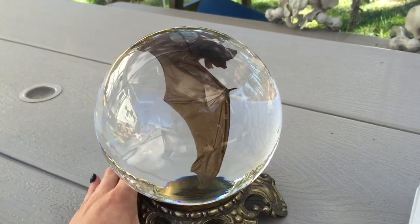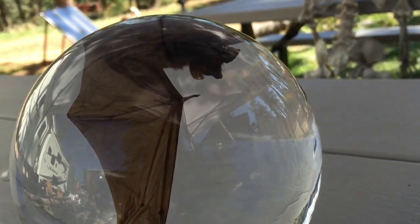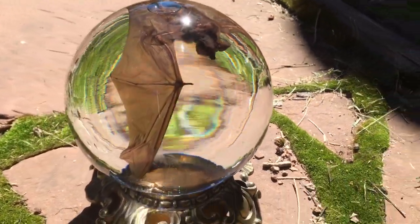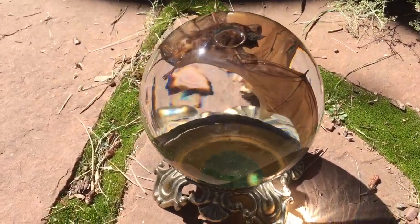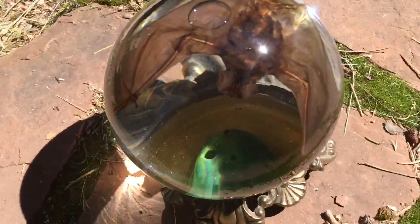Other than that, this looks exactly how I imagined it. And his mouth is open — looks really pretty. Here he is in the sun. Looks pretty good other than that bubble, but hopefully I can get that out.